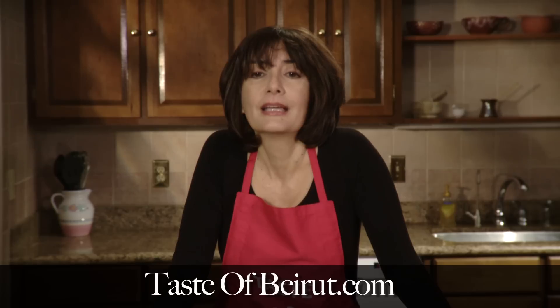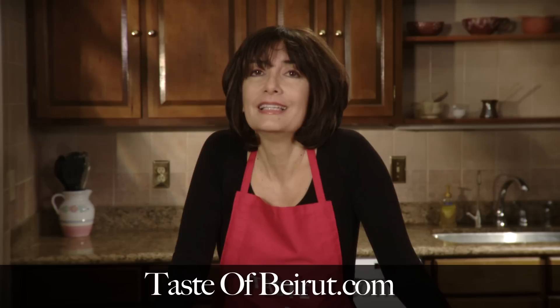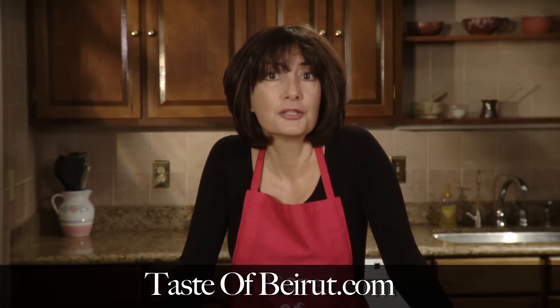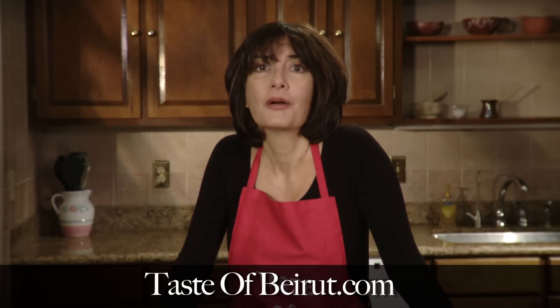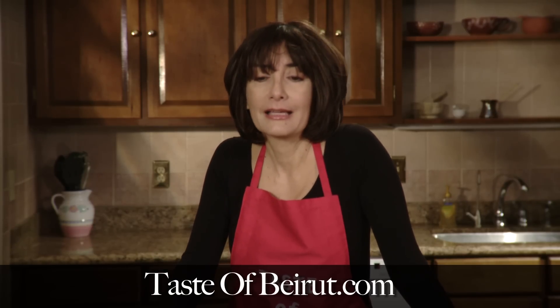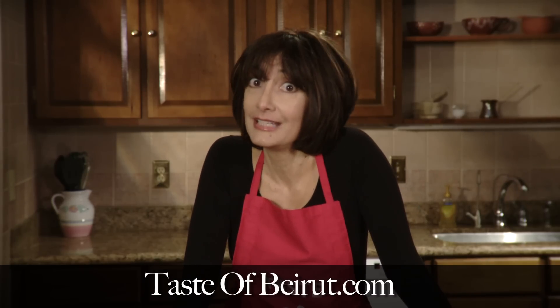If you would like a detailed recipe of this baklava, I encourage you to visit my website, tasteofbeirut.com. There you will find up to 500 easy, user-friendly recipes that you can do — recipes you could even involve your children with and have the whole family enjoy, with step-by-step instructions, lots of pictures, and guaranteed to be healthy and delicious.